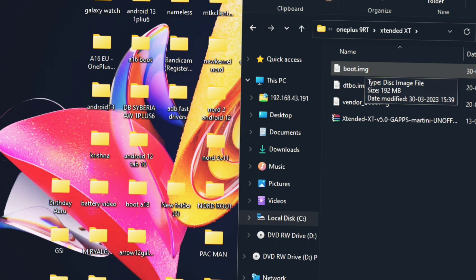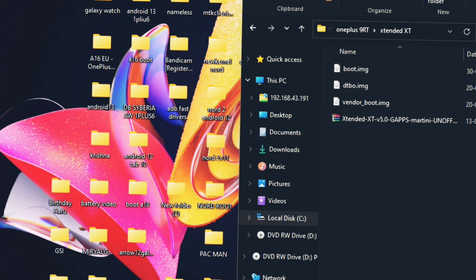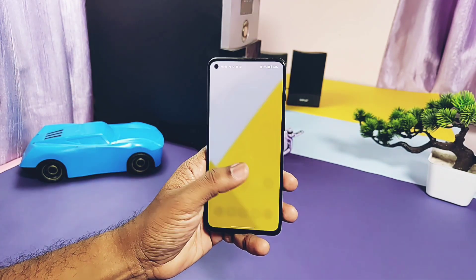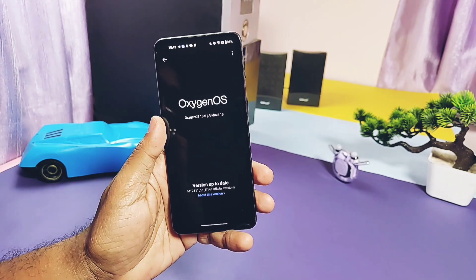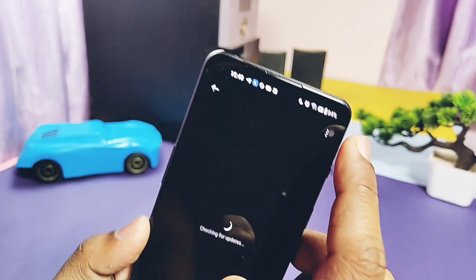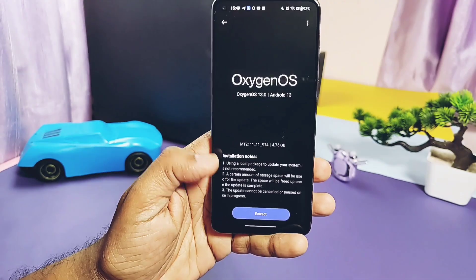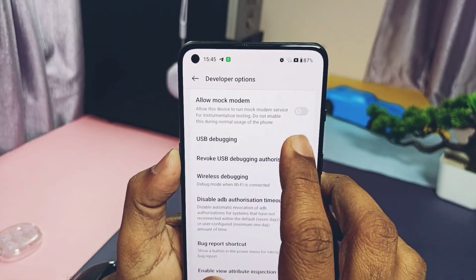I'm using the 9RT unit. To download files like the boot, DTBO, vendor boot, and full ROM zip file, your device must have OxygenOS 12 or above on both slots. You can refer to the flashing instructions in the iCard video if you are coming from OxygenOS 12. But if you are on OxygenOS 13 or any version above — like I am using OxygenOS 13 F14 build — then flash its full OTA package one more time via local install, so that the firmware becomes available on both slots. Your device bootloader must be unlocked and USB debugging enabled.